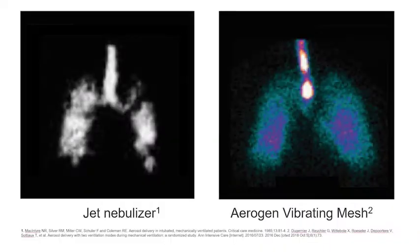This is the Aerogen Solo, a single patient use vibrating mesh drug delivery technology. The Aerogen Solo delivers high performance aerosol to every patient in every setting. Aerogen's patented vibrating mesh technology turns liquid medication into a fine particle mist. Aerogen High Performance aerosol results in greater drug delivery for patients on mechanical ventilation.